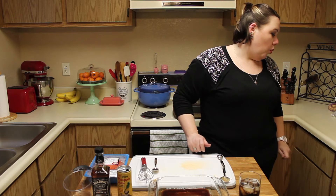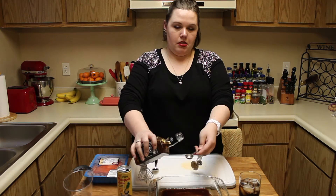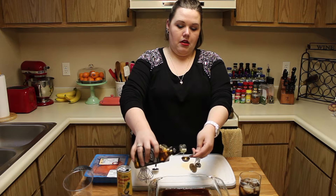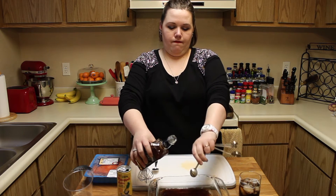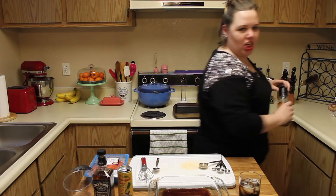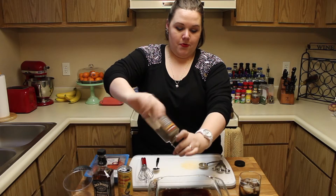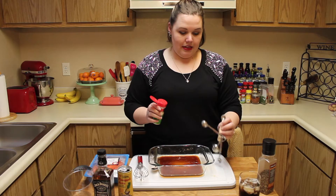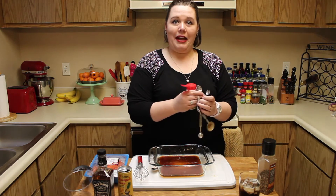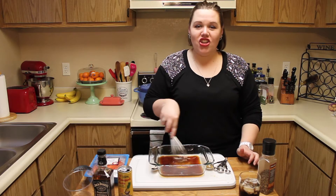Two tablespoons is for the regular recipe, but I'm doubling so I'm doing four. Then we need bourbon — this says one teaspoon, and I bought this size. Then cracked black pepper, about a quarter teaspoon, and a quarter teaspoon garlic powder — that's the doubled amount, so you'll only want an eighth for the regular. Just whisk it together until the sugar dissolves.